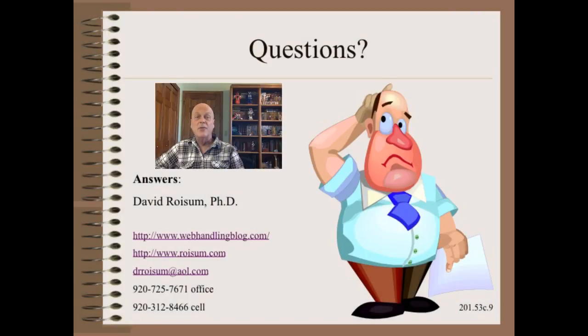Thank you so very much for watching this module in my Plant Practical video series. Stay tuned for the next clip where we will describe bearing mounting practices. Be sure to like and share. See you next time.